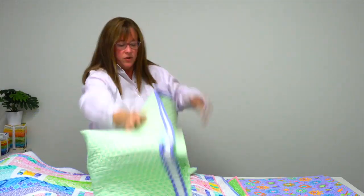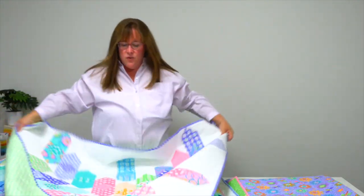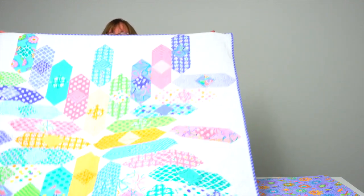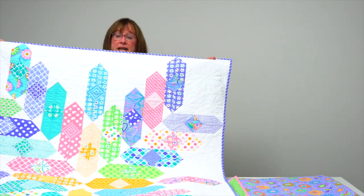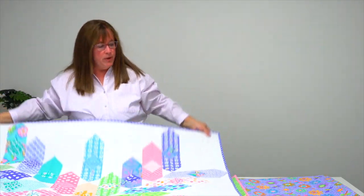Starburst is the next quilt, and I think it's one of those that you wouldn't guess right away that it was made from a jelly roll. I love when that happens, and it uses a stitch-and-flip technique that they explain in their pattern. That's Starburst.